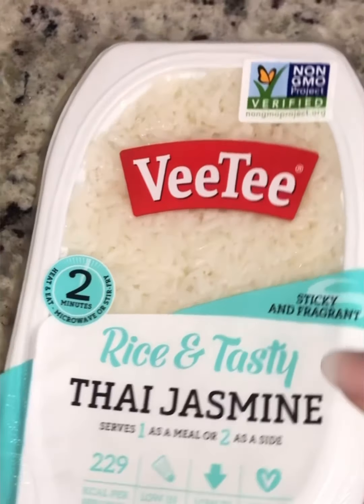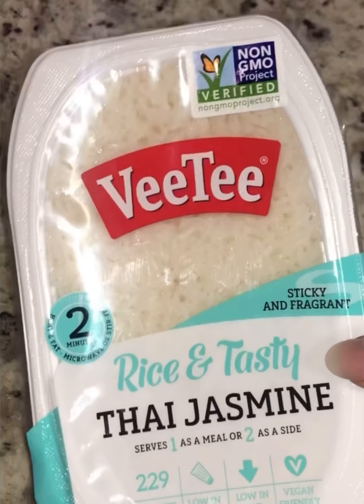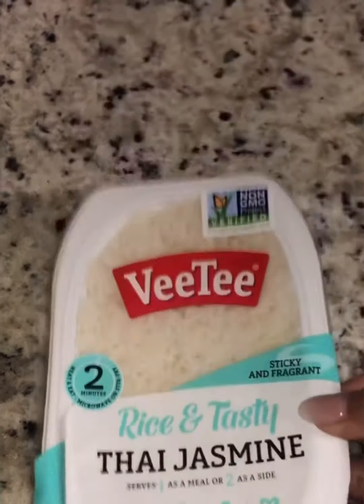So this is the rice that we like to use. You can get this at Cheve and we just microwave it for two minutes. Obviously you can use other rice.